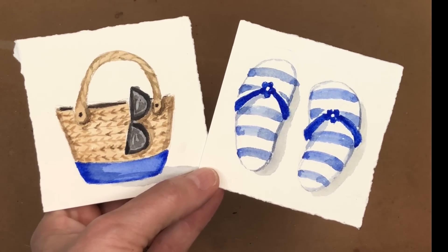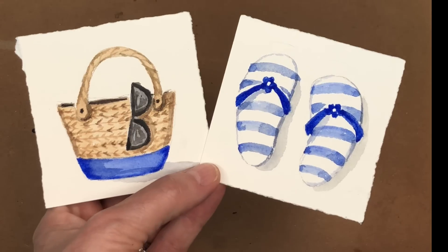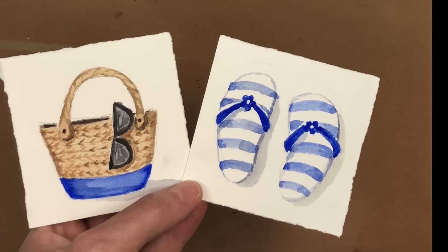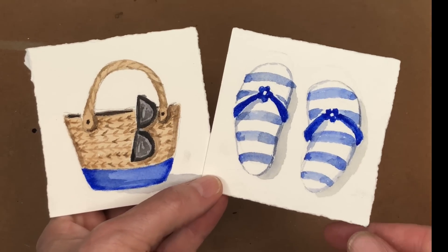Today I thought we'd do a fun beach theme painting — flip flops and a beach bag. Super simple. I teach you how to draw it and paint it. But if you're a Patreon member, you get the traceable.